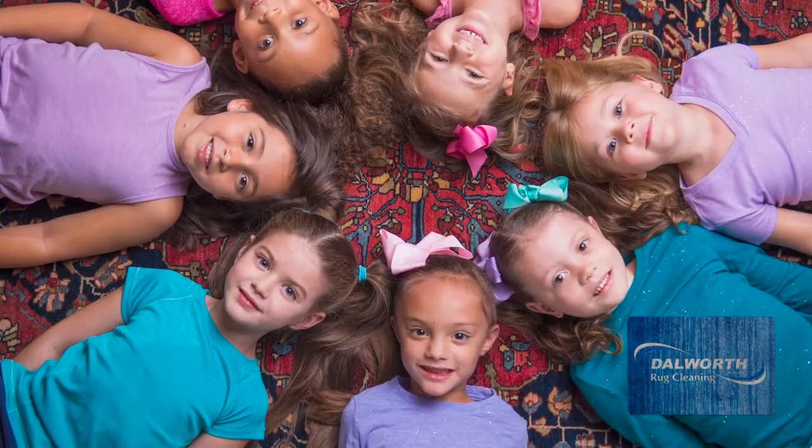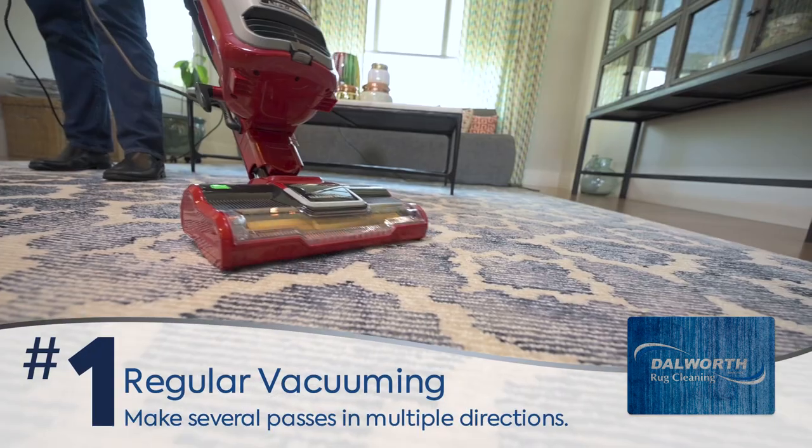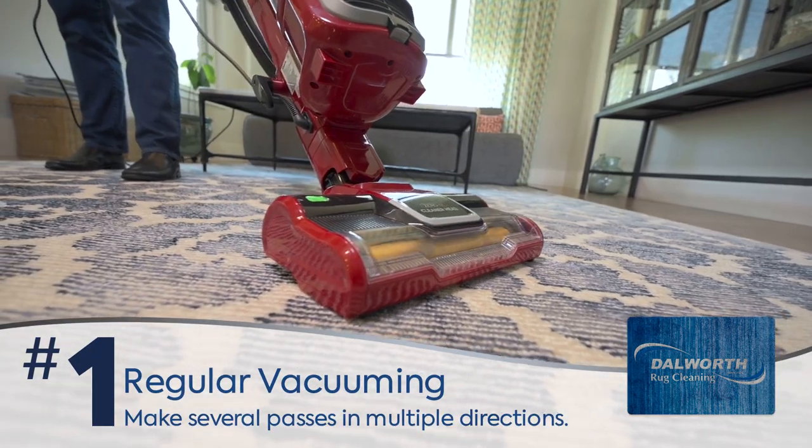Are you a rug owner? If so, here are three steps to keeping your rug looking great. One, vacuum regularly to remove abrasive dirt and dust.